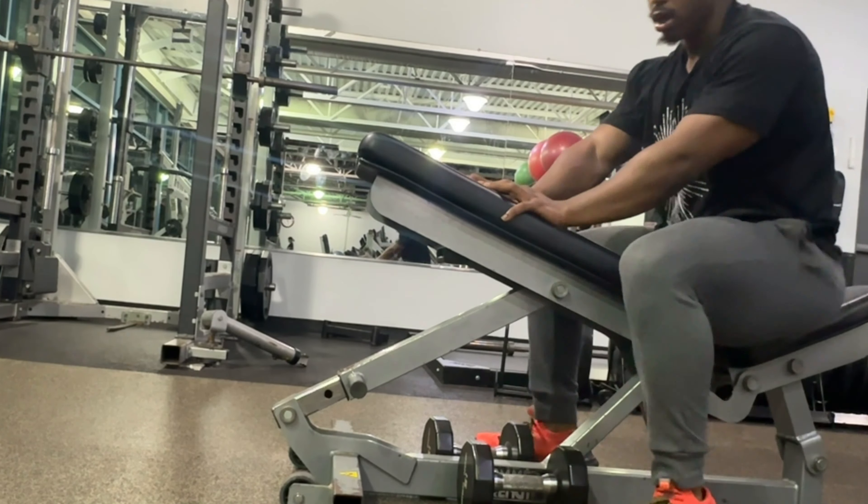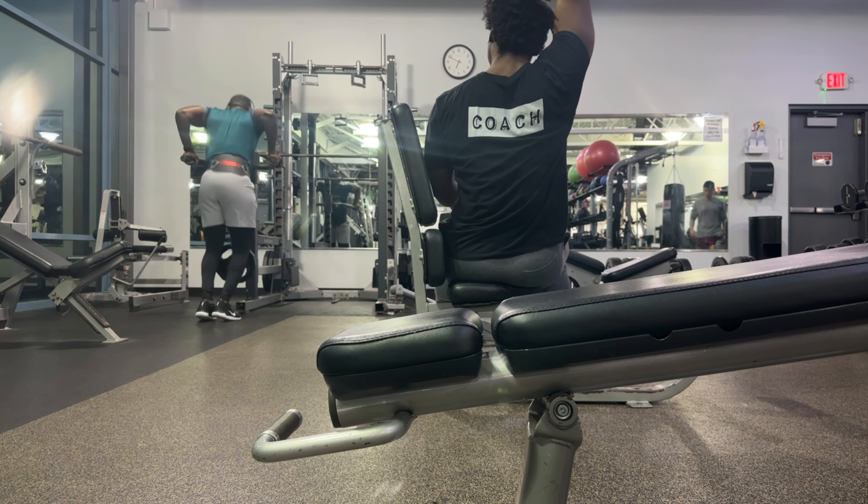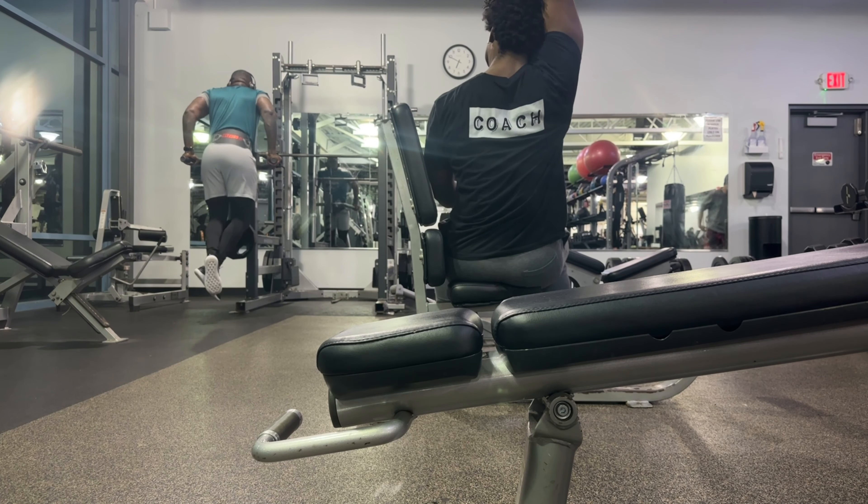What you're watching now is my horizontal pressing day, my primary bench. This is when I want a chest pump. I need bigger pecs — I think my pec is a little lagging. Bigger pec muscles give me more strength. So the goal here is to practice that bench form, but also to get a lot of blood flow in the pecs and to drive that hypertrophic response.